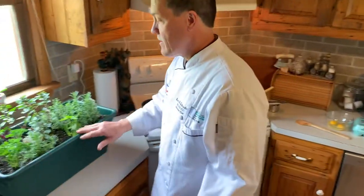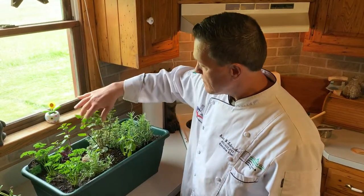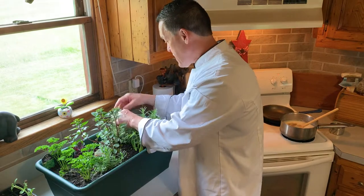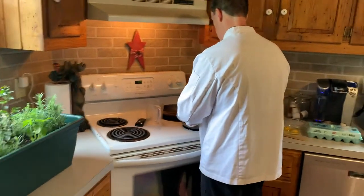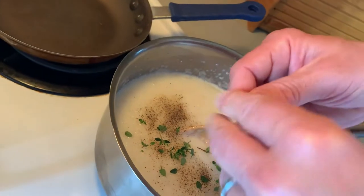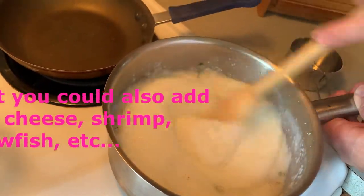And I'm gonna add some fresh herbs. Here we have our fresh herb garden — we have another one outside and just brought this one in. We've got thyme, oregano, rosemary, basil, purple basil, chocolate mint, lavender, and parsley, and other herbs outside. We're gonna take a little bit of this fresh thyme we've been growing and pull the leaves off the stem and stir them into the grits. I'm not even gonna chop them; they're already pretty small. Stir in the fresh thyme, then the salt and pepper.